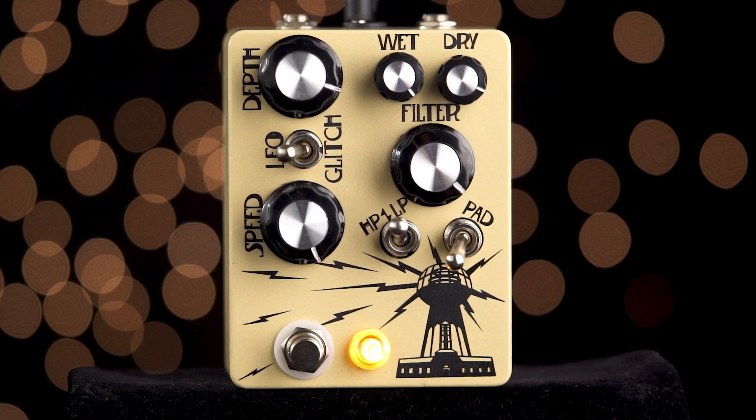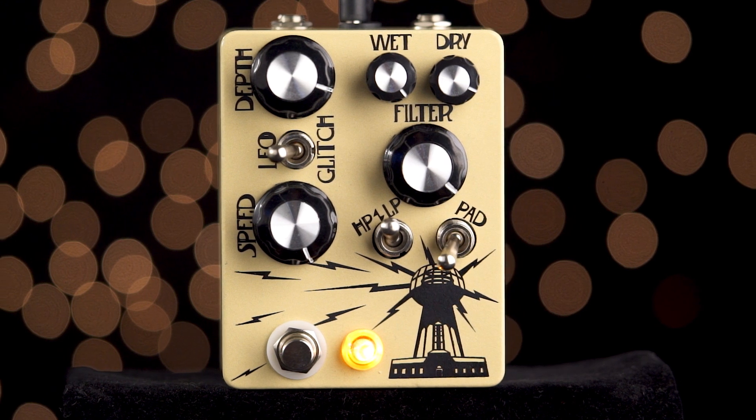Hey everyone, Eric here, and if you like this video, please subscribe to the channel and check out my other demos. And if you want to learn more about the Wardenclyffe, be sure to check the description below. Thank you so much for watching. This has been the Wardenclyffe from Hungry Robot Pedals.